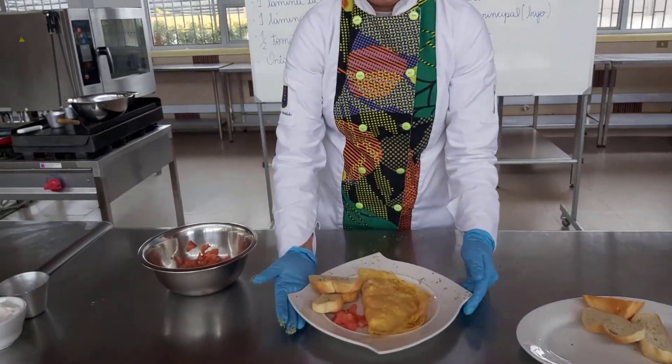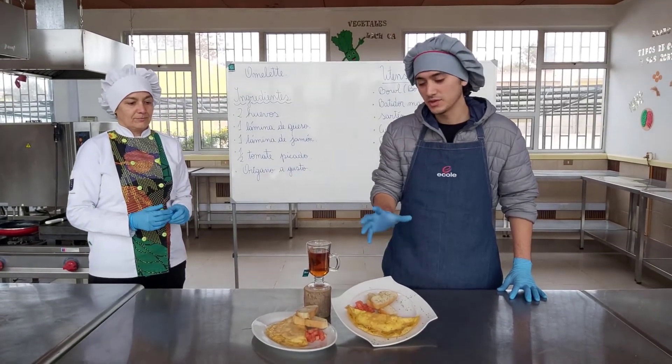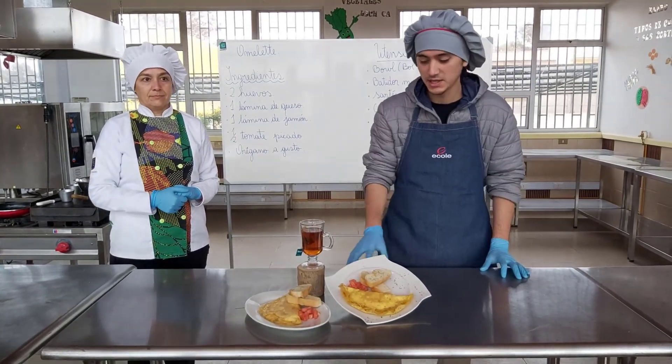Y así quedaría la preparación. El omelette es un ejemplo ideal de un buen desayuno, ya que contiene proteína y vitaminas de las verduras.